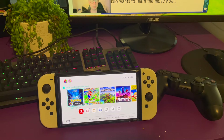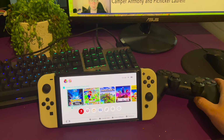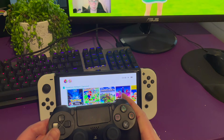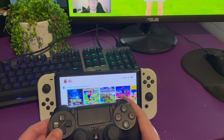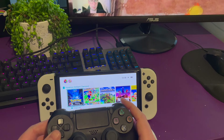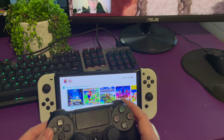Hey guys, welcome back to another video. I've had a lot of comments on a previous video saying that the PS4 controller does natively work with the Switch via Bluetooth if you connect it. I'm here to show you that it still does not work, because the software of the PS4 controller is not compatible with the Nintendo Switch.